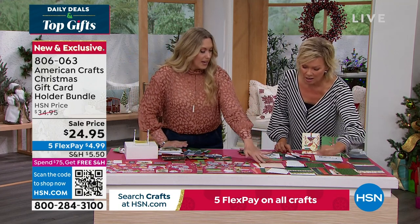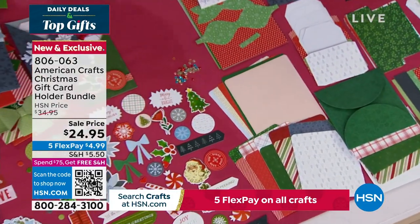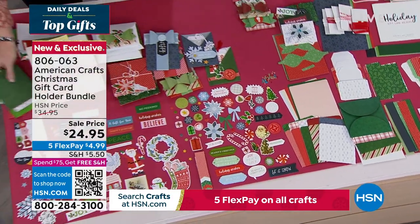What I love is they're pre-cut and they're pre-scored, so all you need is some tape and a pair of scissors. This is fun — it's so neat. What you've created is so personalized.